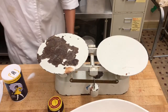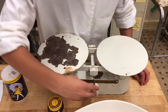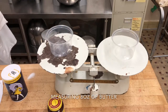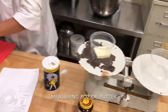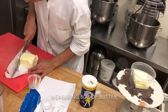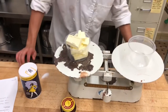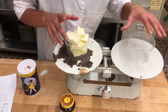So now we measure out the butter. We need eight ounces, so let me move the weights up to eight. Make sure you can see that both are level. As you can see here, we have eight ounces.